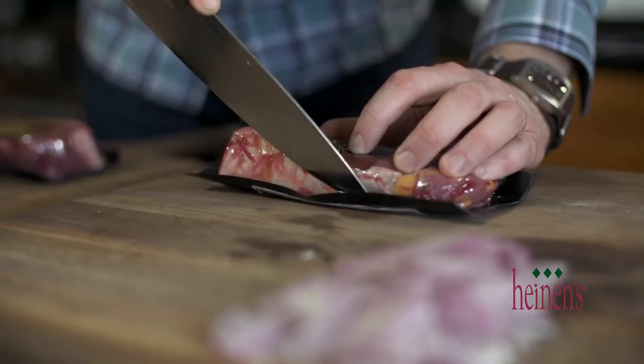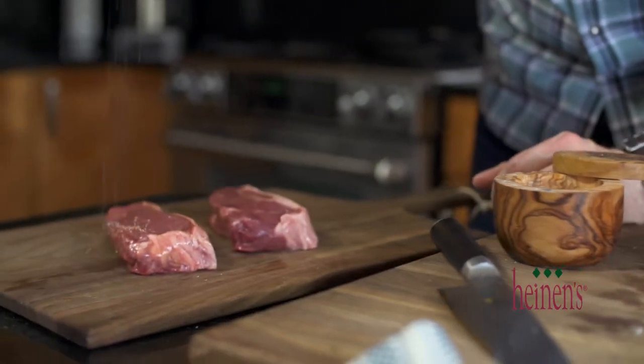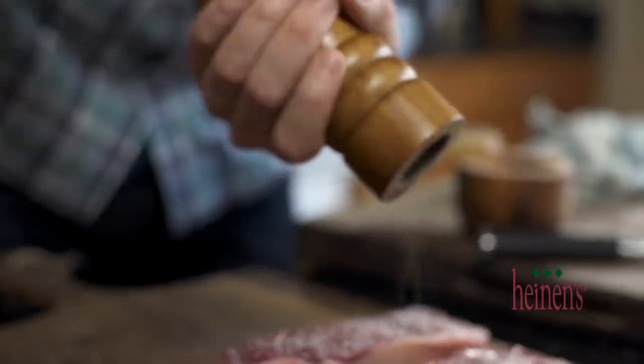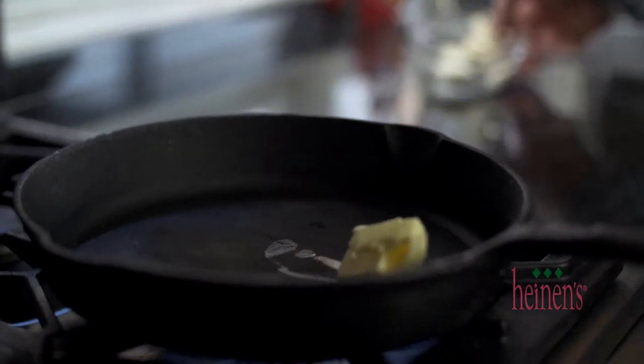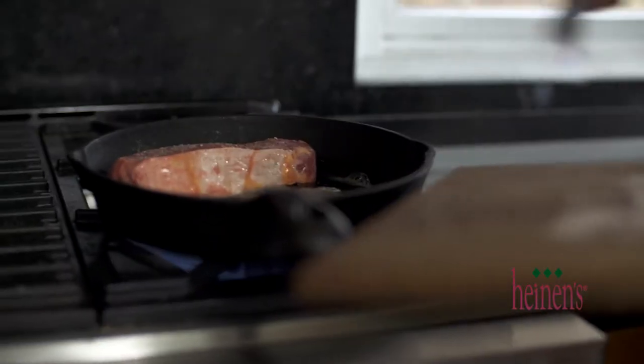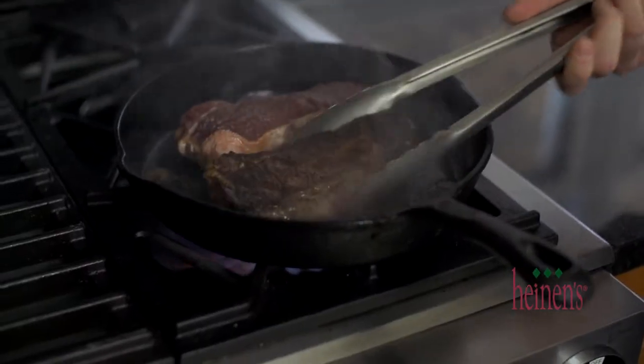Now it's as simple as removing the bison from the packaging. We're going to season it really nice with salt and pepper on each side, and then a cast iron skillet on medium-high heat with a little bit of butter. We are going to sear these bison strips on each side for between four and five minutes. I want a beautiful medium rare, and that's exactly what it's going to give me.